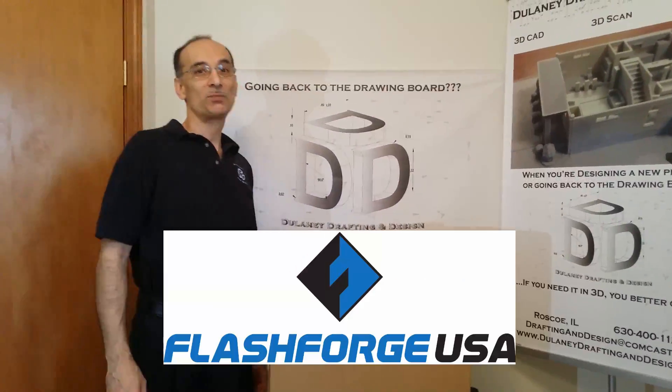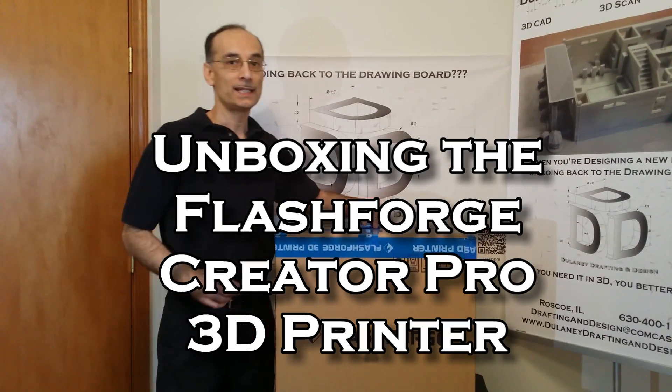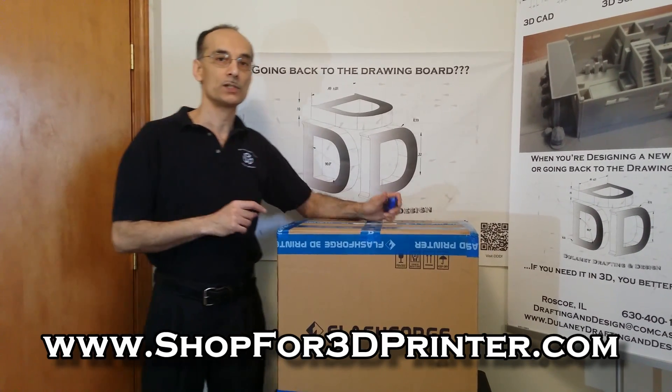Thank you for purchasing a new 3D printer from Delaney Drafting and Design. I'm Russ and today I'm going to show you how easy it is to unbox and set up your new Creator Pro Flashforge 3D printer.